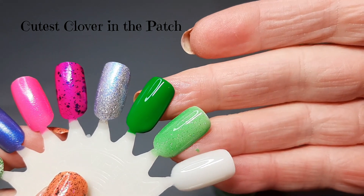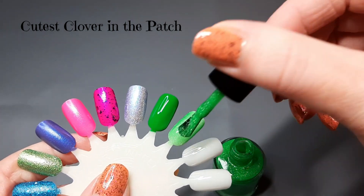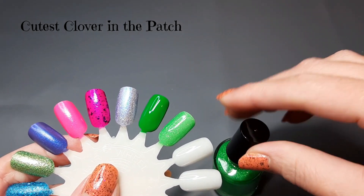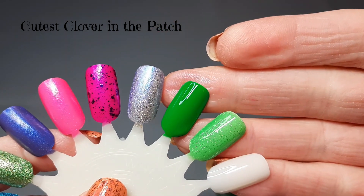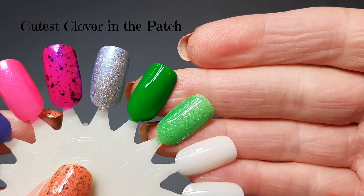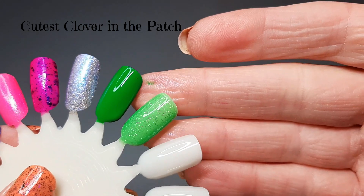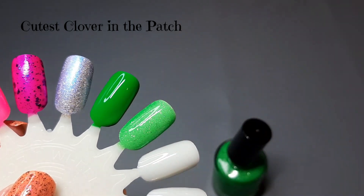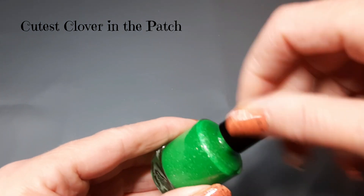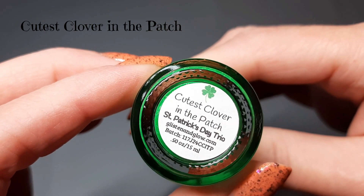You could do some fun combo with these two together — really pretty. On the second coat, I'm loving these little hollow micro flakies in there. Oh my gosh, this is stunning! That is going to be such a cute polish. Both of these are very, very cute polishes. This one is Cutest Clover in the Patch.